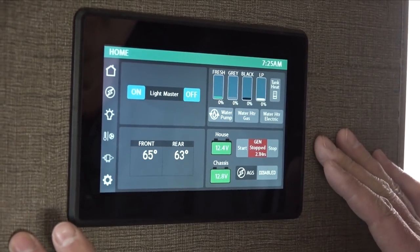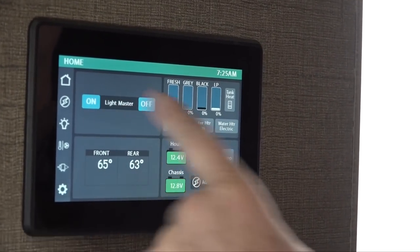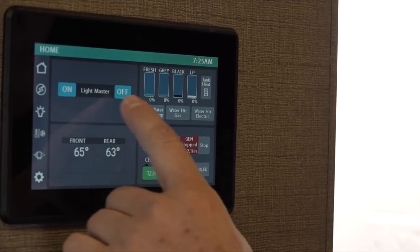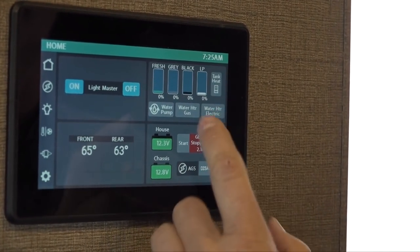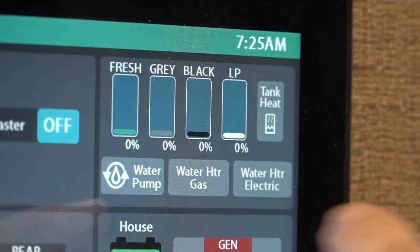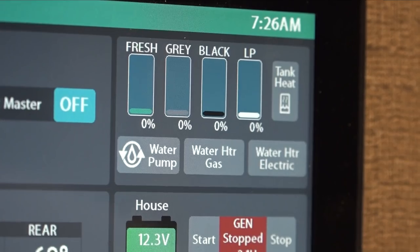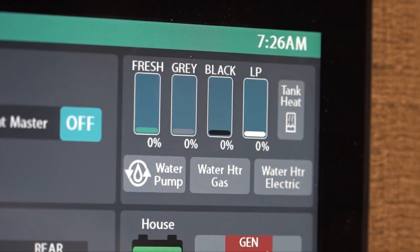This model 29M has an all-electronic control panel. The home screen is at the top with the home button. There's a master switch for all lights on or off. This screen shows all your tank levels: fresh water, gray tank (sinks and showers), black tank (toilet), and LP for propane. This is a new unit — all levels are currently zero. When you come to check out, fresh water and propane will be full, and the other two tanks will be empty.